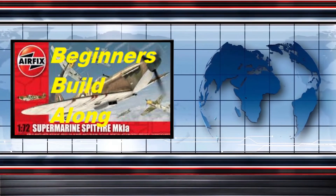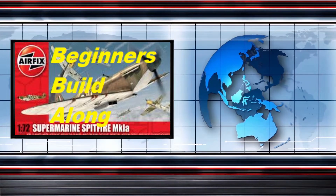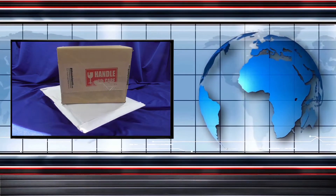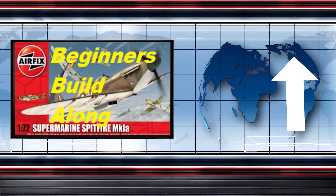In breaking news on the beginners build along, there's been some progress with parcel delivery — things are beginning to turn up a little bit ahead of schedule. As of today, the 9th of May, three of the seven parcels have already arrived. Click on the link above to go through to the beginners build announcement video.